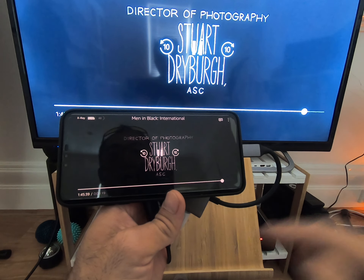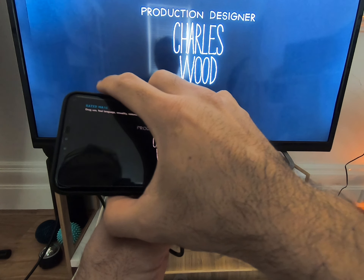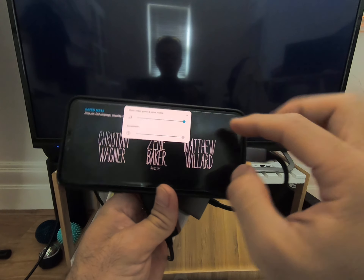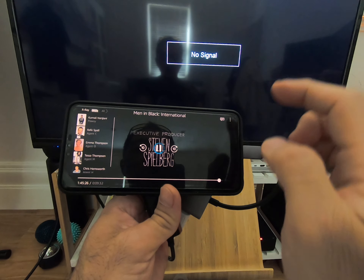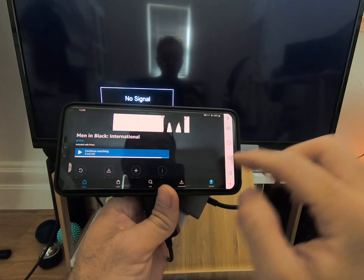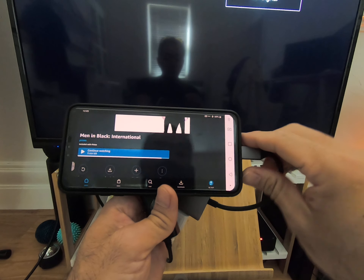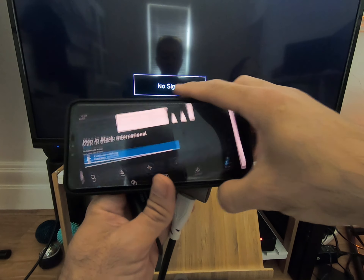All the audio goes through the HDMI into the TV, and you can adjust it here without a problem. Things are playing, and literally you could web browse off your TV as well.